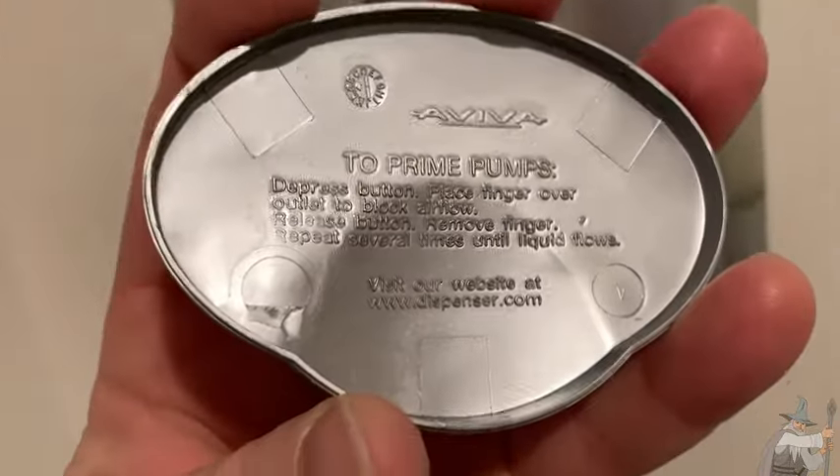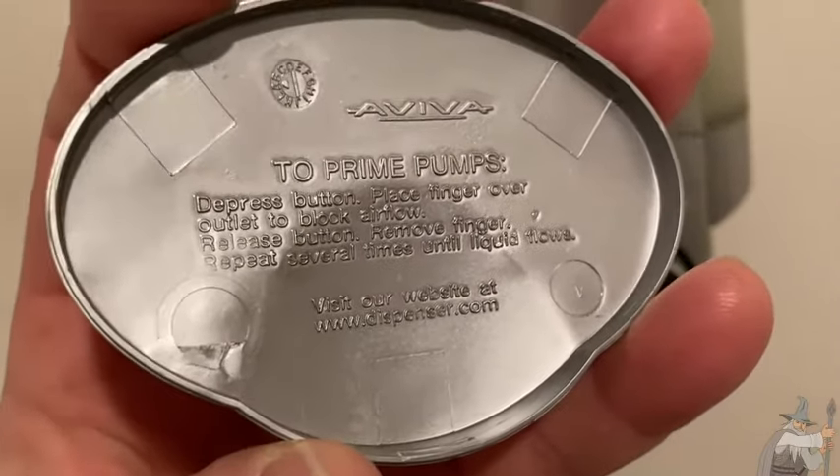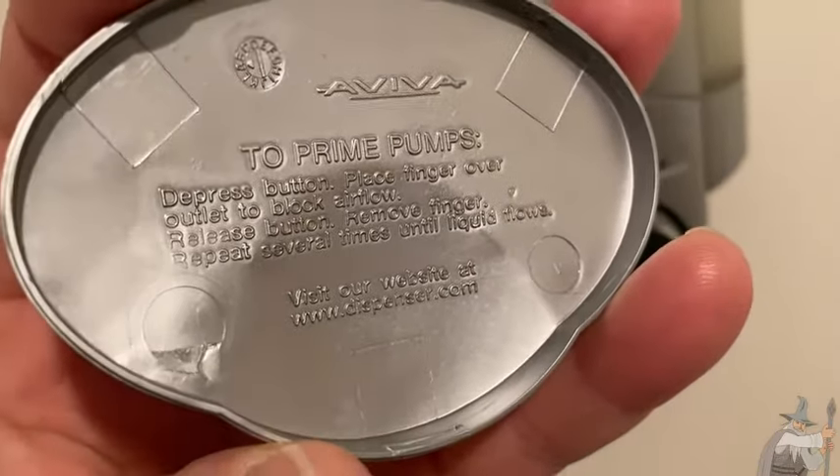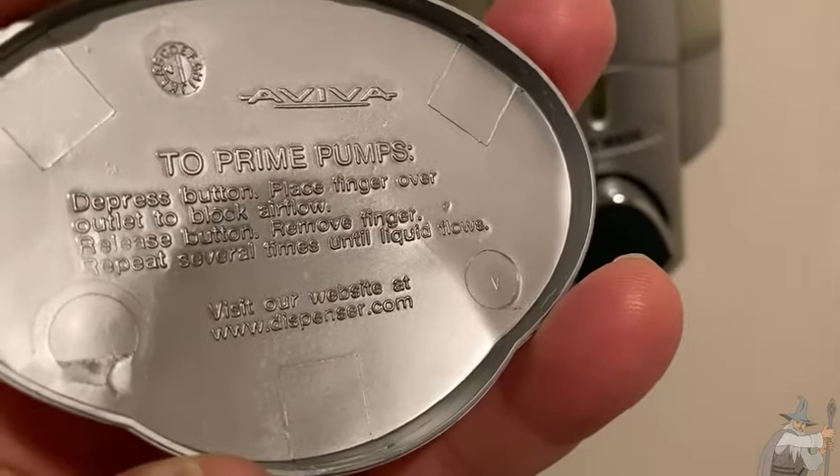Now it does have some directions here. It says: to prime pumps, depress button, place finger over outlet to block airflow, release button, remove finger, repeat several times until liquid flows.